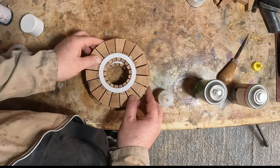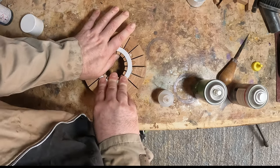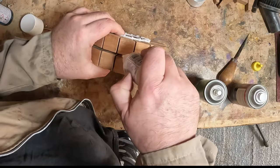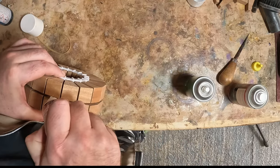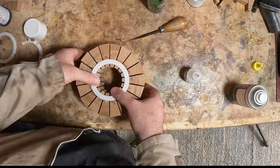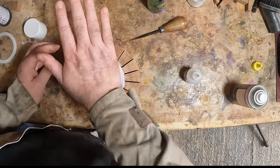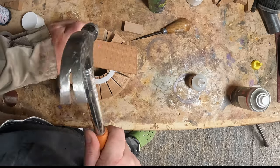With the rings complete, I pressed the first two together and applied super glue to hold them in place. Then I tried to seat the third ring, but in my haste I decided to use some gentle persuasion from the hammer. This didn't help and resulted in dislodging a number of the segments, which all had to be re-glued.